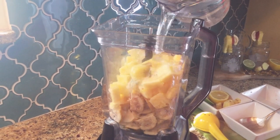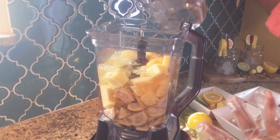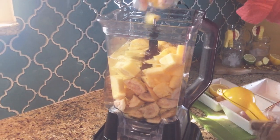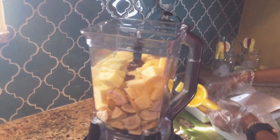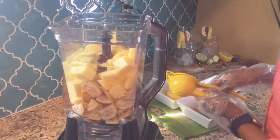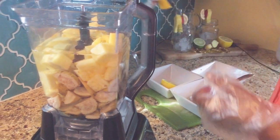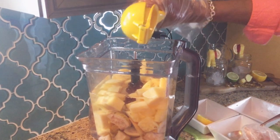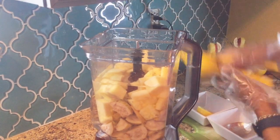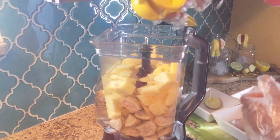I'll be using about a liter of cold water — you can use whatever temperature you have. I'm adding some ginger. I love ginger — it gives it a little kick and it tastes so good. I'm also going to add lime to the blender so it blends right through. I'm using some lemon as well.